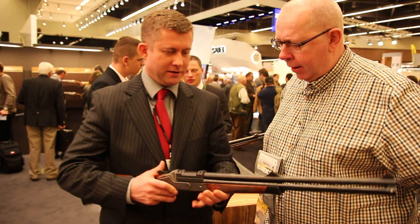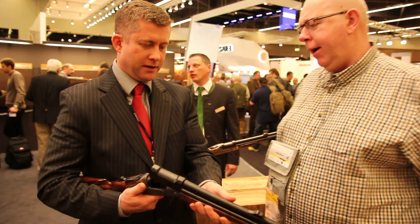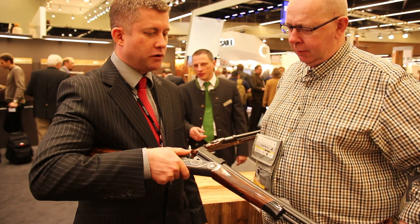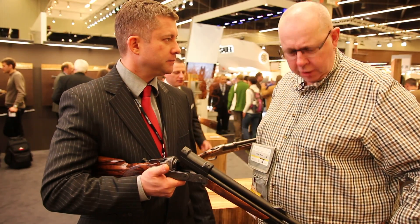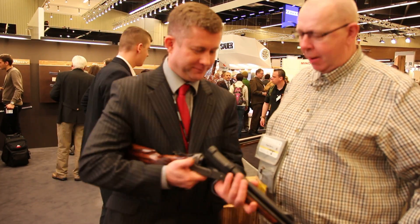I'm not a big drilling man myself, but for a person who has got everything and is just looking for something a bit special — I think this is it. Robert, thanks very much indeed. You're welcome. Bye.